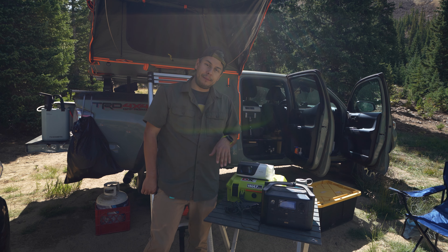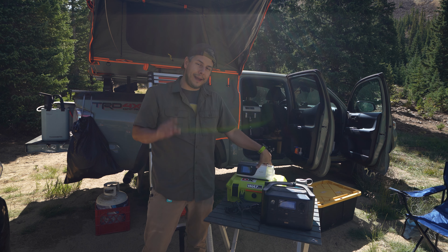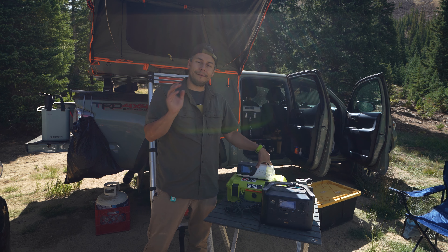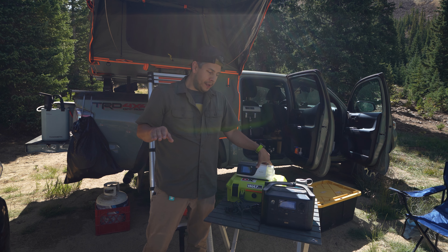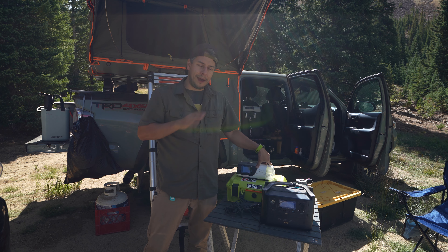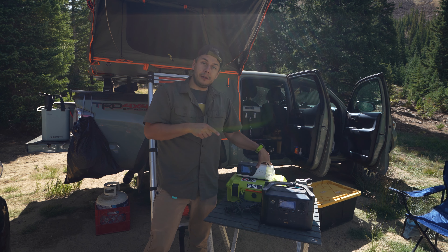One thing to keep in mind with CPAPs is they have a lot of settings. This one has a heated air tube and a humidifier. I recommend keeping whatever your home settings are — leave them the same. A lot of folks say turn off the humidifier and the heated tube while camping to conserve power, and it certainly will. But I don't recommend turning off the humidifier — it's just blowing dry air into your face the whole time, it's miserable, you wake up needing to drink a lot of water. I don't do it.